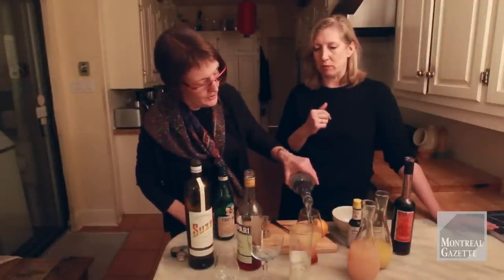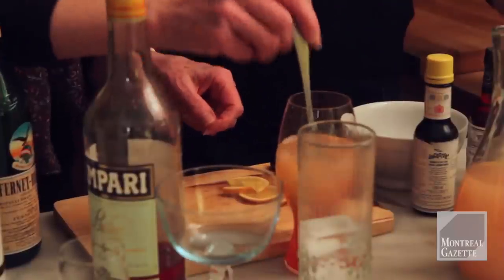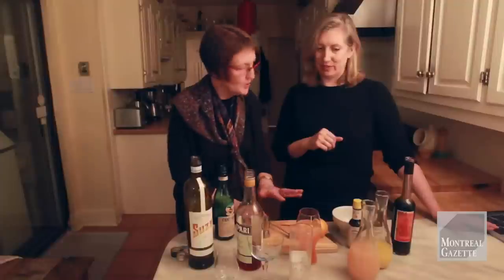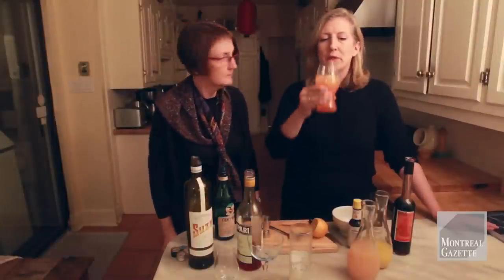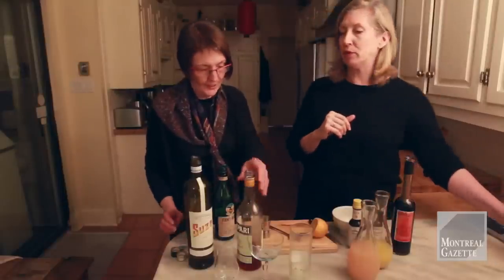Top that up with a bit of soda, and then we'll give that a stir to mix it all up. And then garnish it with a little bit of orange, and try that. Okay, let's go. How's that? That's very good. I like it a lot better than I thought, than I remembered. Very good. Okay, that's Campari.